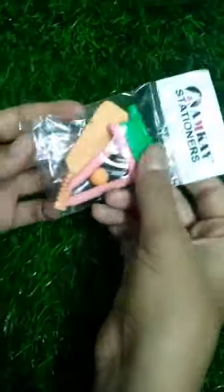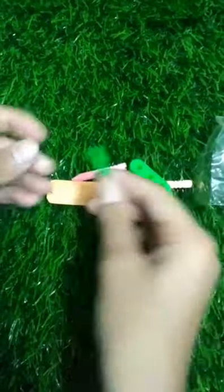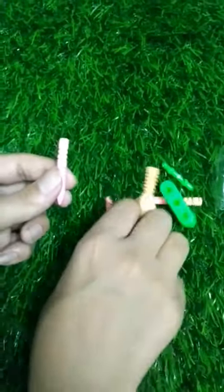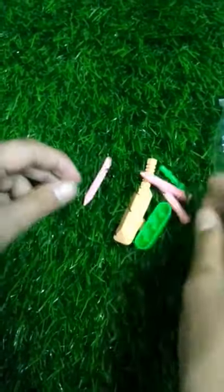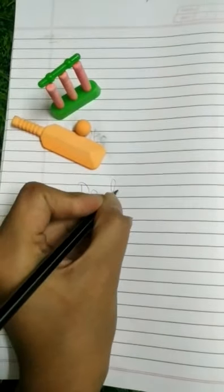Hi guys, today my brother and I are going to review my cricket erasers, which are very cheap. You get a bat, 3 stumps, and a plastic stand, so it is very good.